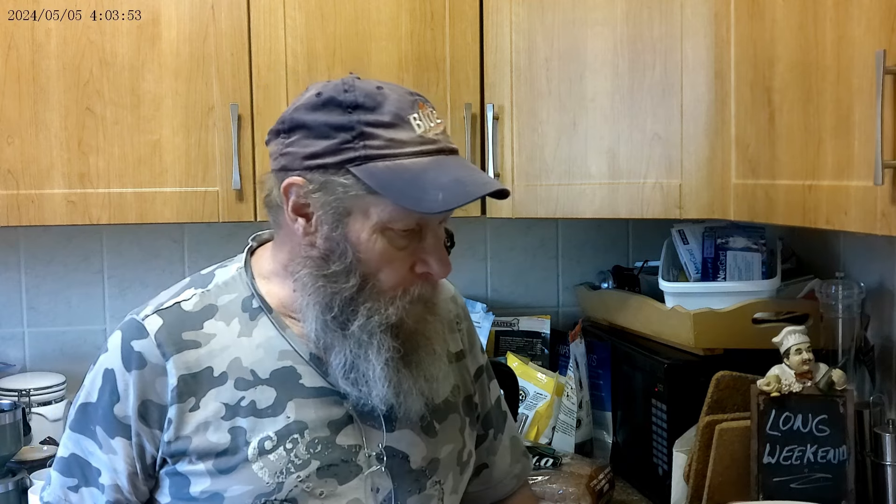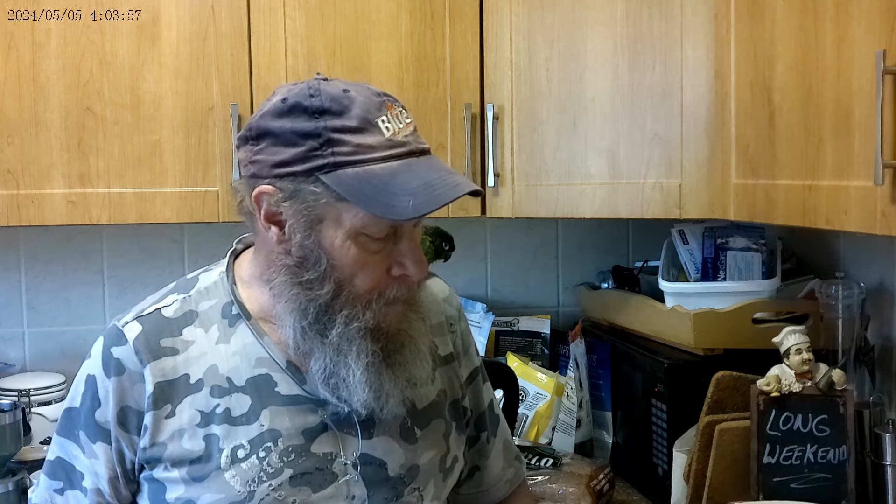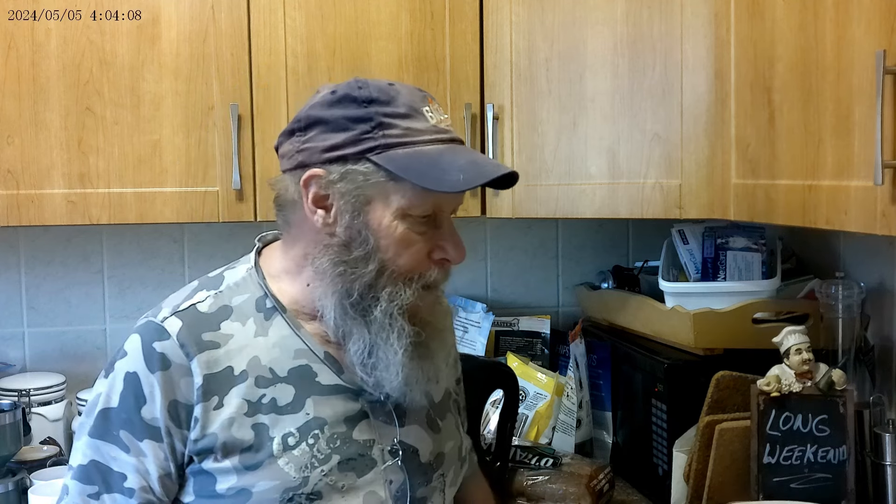Today we're going to make sort of an Oklahoma smash burger and we're going to make a salsa, because I got another fancy chopper machine that I've had for three or four years and I haven't tried yet. So we'll give that a spin.